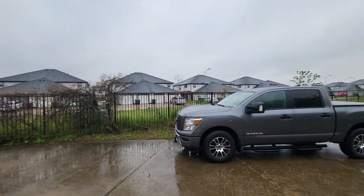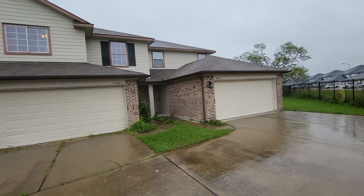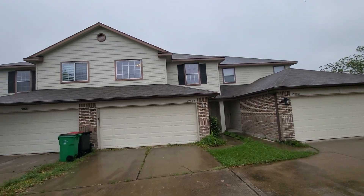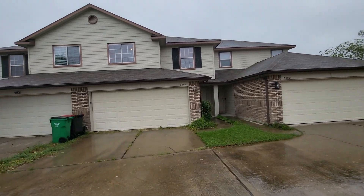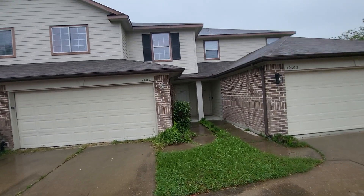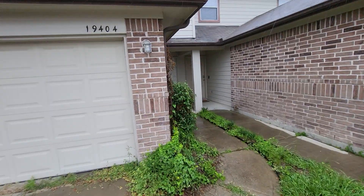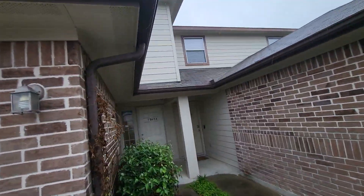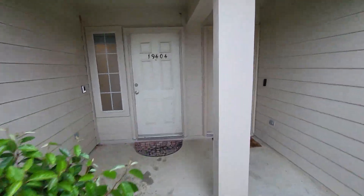Here's the neighborhood and here's the front. There are some damaged shingles up on the roof — we need to take care of that, of course — along with some landscaping. We might be able to just get away with power washing the exterior, but I'll probably end up doing some exterior painting.